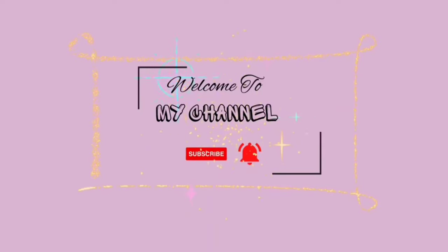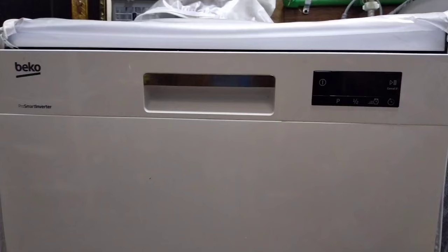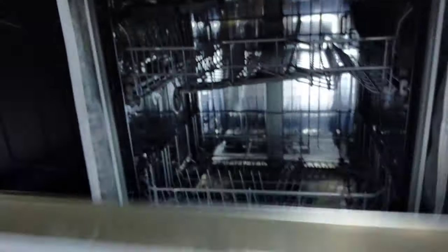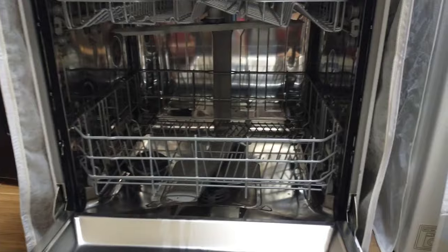Hello everyone, welcome back to my channel. Today I will show you how to load the dishwasher and what not to wash in the dishwasher. This is a 2 rack dishwasher with 8 place settings from Begu.